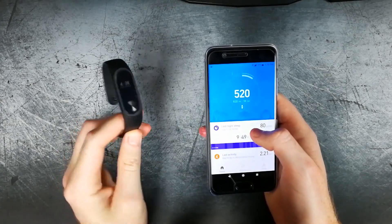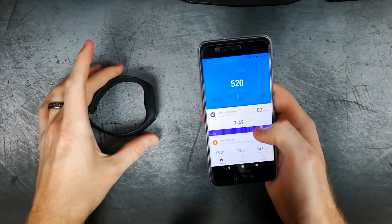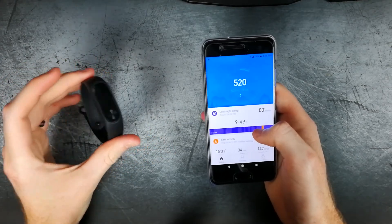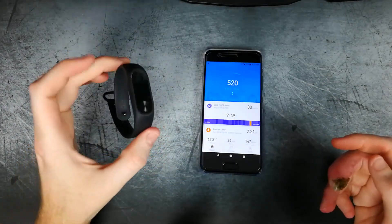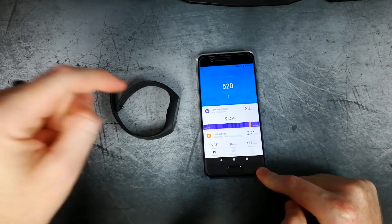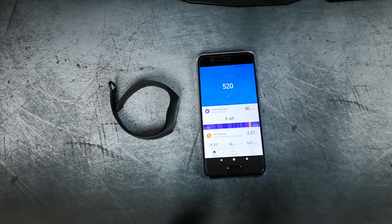Since Xiaomi has other products like the Mi Scale, the Mi Fit app will also incorporate those so you don't need a separate app. I do have the Mi Scale and I'll be doing a video on that as well — stay tuned and subscribe. I'll leave links where you can purchase the Mi Band 2. If you guys have any questions or comments, leave them down below and I'll make sure to answer them. Thank you all for watching — I will see you all in the next video. Take care!